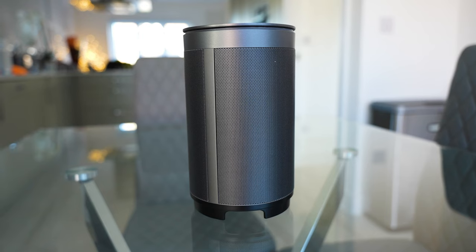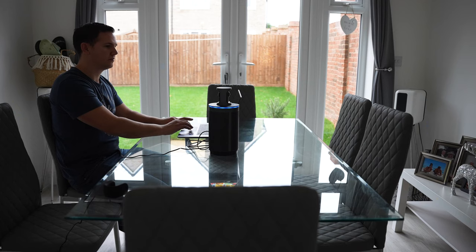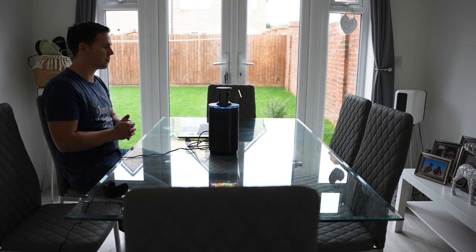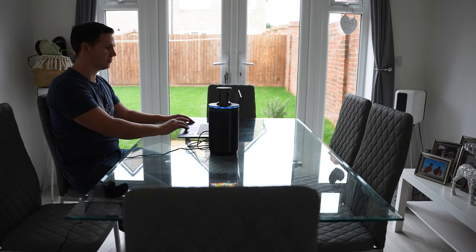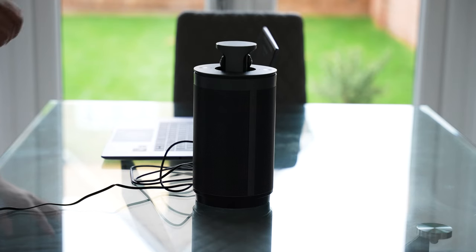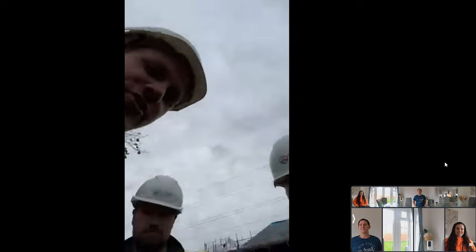Next we've got the Kandao Meeting. You can see this is a bit bulkier than the Pro and almost looks like a Bluetooth speaker. The Kandao Meeting doesn't have the built-in Android OS, but it's great for those who want to use it with a computer or laptop. To turn it on, you simply press down in the middle to reveal another 360-degree camera system. It has similar video modes to the Pro but is missing Patrol Mode, View Locking, and zooming.